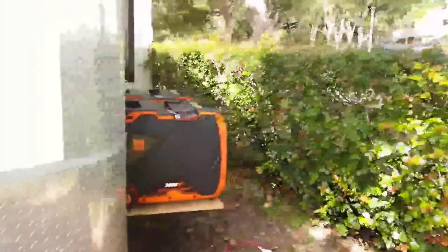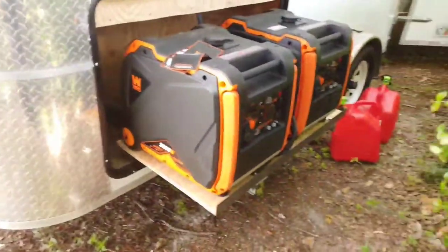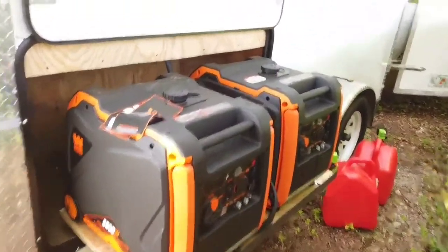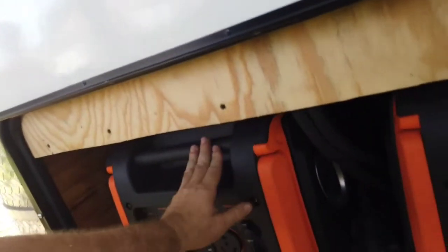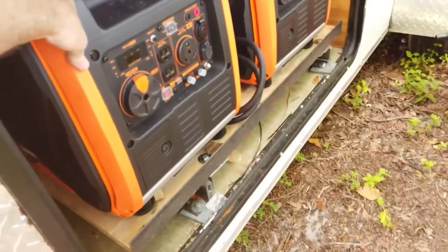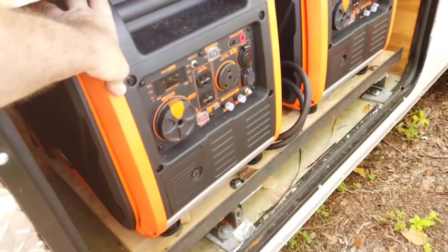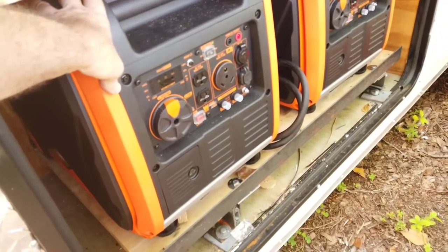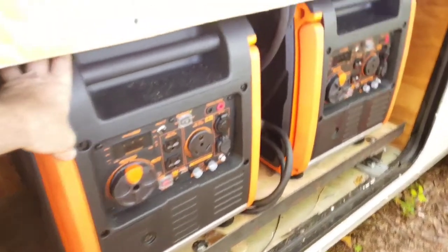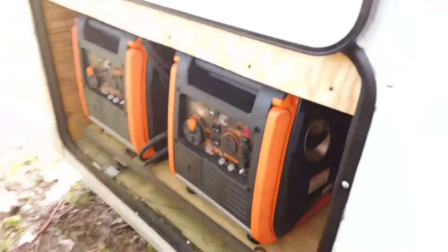Coming around, this is the generator slide-in and slide-out. As you can see, here are my two generators — you can see how well they go in and out. I still have to clean it and I have to put some sort of a hasp to be able to stop them from sliding. These slides did not come with locks, and if they did it would have been an extra inch deep, which I couldn't use in the trailer because it would have taken too much space inside.